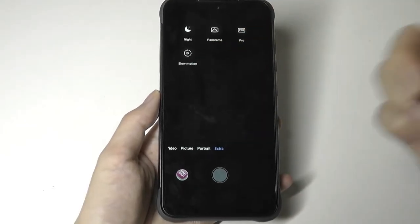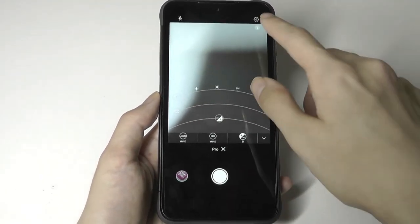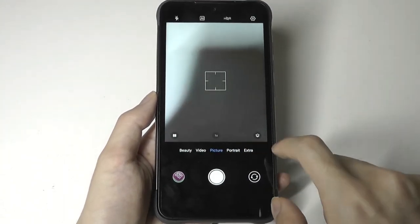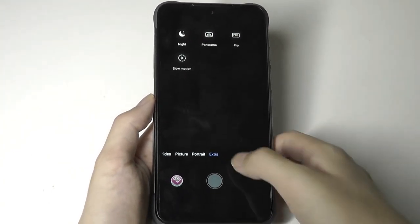Under extra settings, you'll find a panorama mode and a pro mode giving granular control over ISO and exposure. There's also a night mode — no match for the iPhone or Pixel, but it can still slightly brighten up images in darker environments.